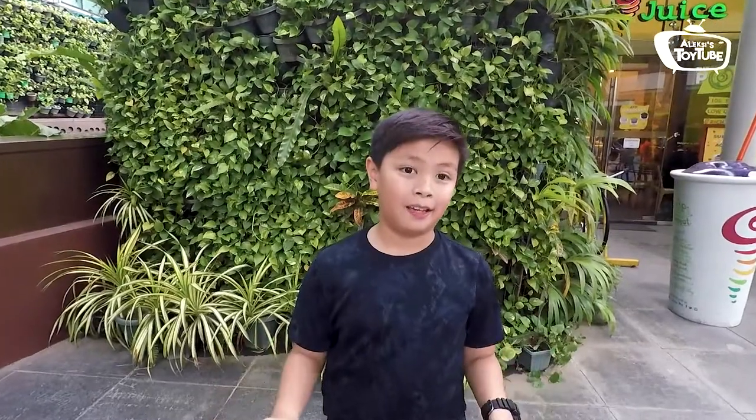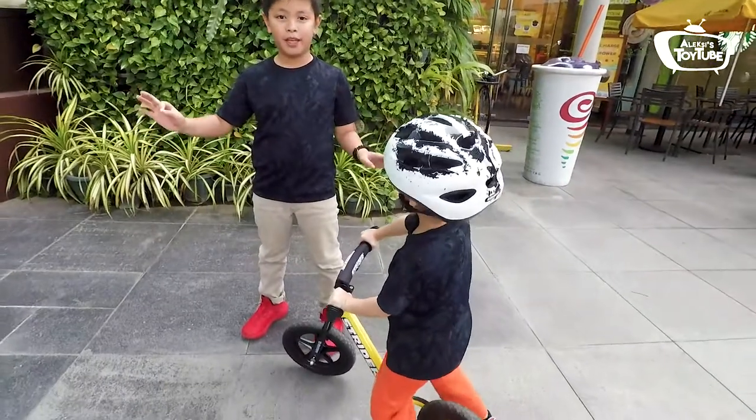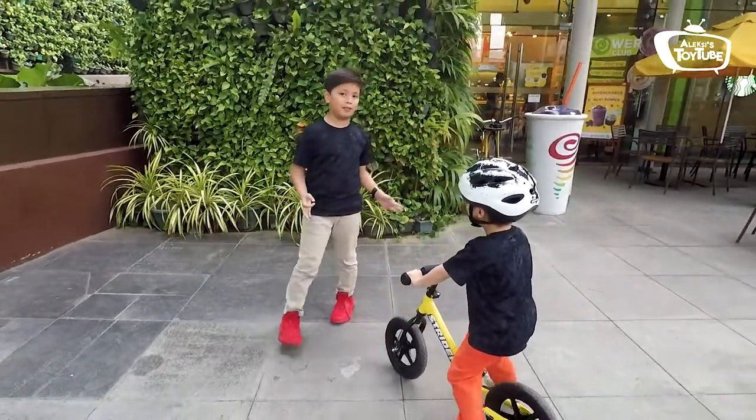Okay, ready to test it out? Okay guys, how do I describe your bike? I like this technique called push, push, and balance. So you need to push, and push, and push again. And then you balance. Observe it.